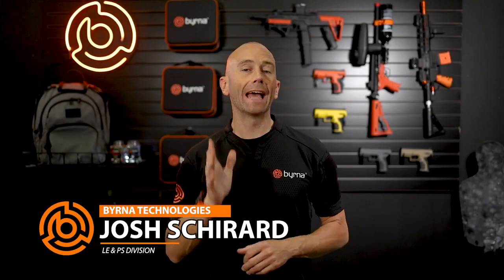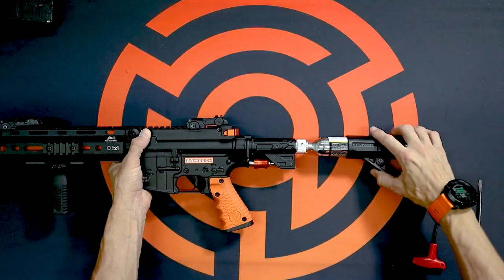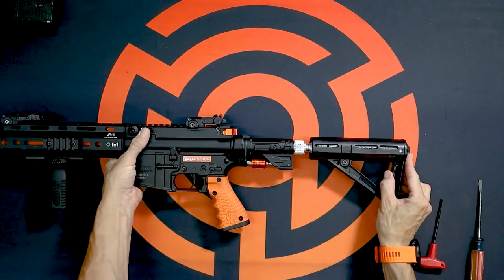In this video we're going to cover charging and loading your Mission 4 so that it's ready to fire when you need it the most. In the previous video we covered assembling the CO2 and buttstock on your Mission 4 out of the box.